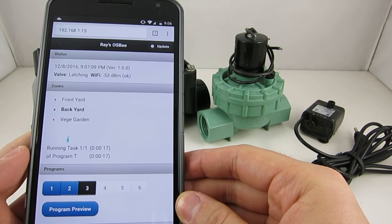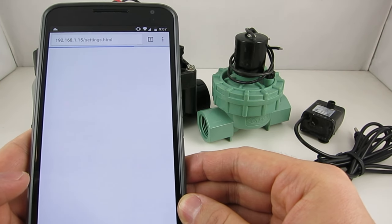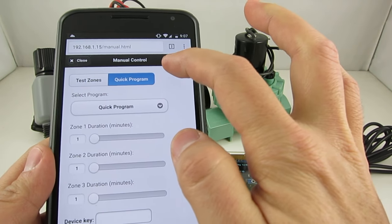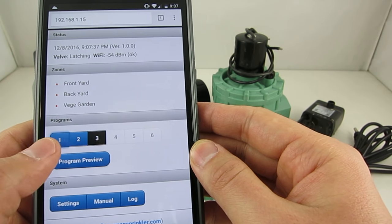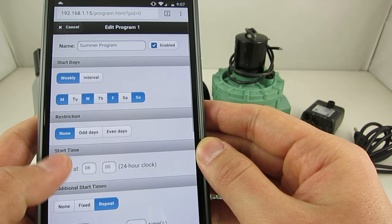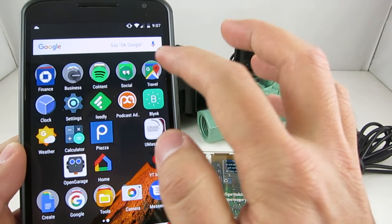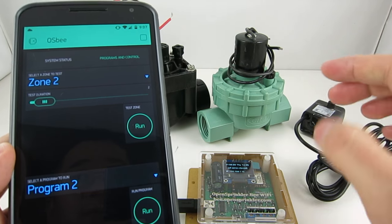The firmware I wrote provides a built-in user interface. You can use it to easily change settings, perform manual control, and create automatic sprinkler programs that start at specific times on specific days. I've also made it work with the Blink app so that you can monitor and control it remotely.